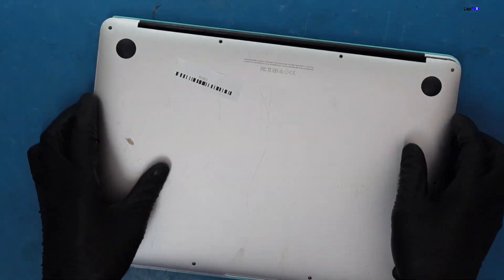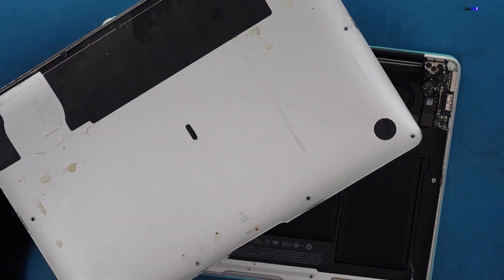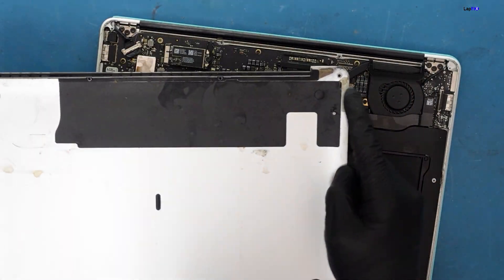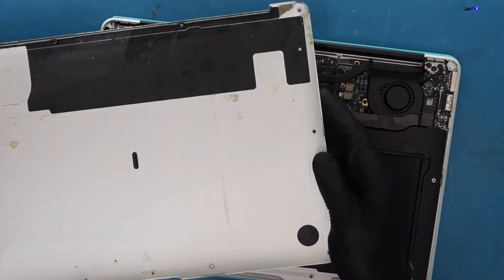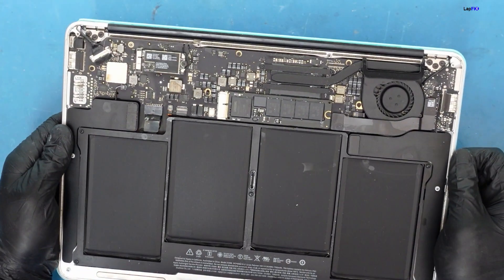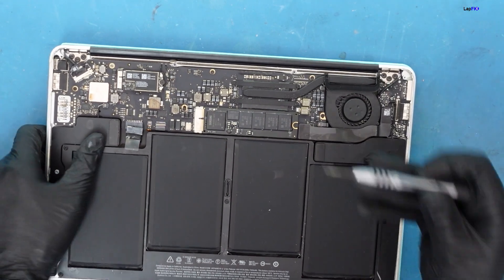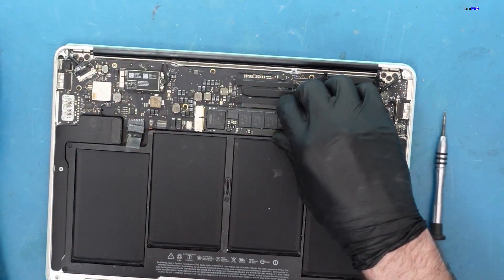We can see the coffee staining starting areas. It looks like the battery might have been impacted and close to the fan connection. On this side, it's more like closer to the LCD connection that's been impacted. Let's open it up further - you can see nice corrosion on the LCD connection there. The battery is definitely unplugged. Let's make sure that the data is safe and there's no short to the actual drive itself.